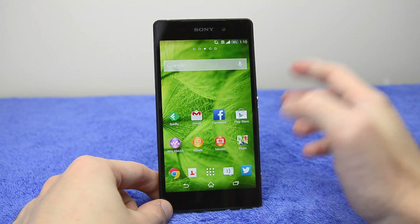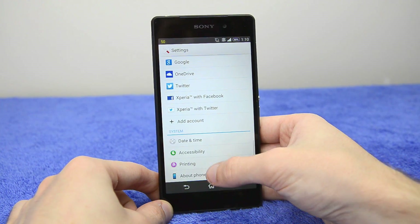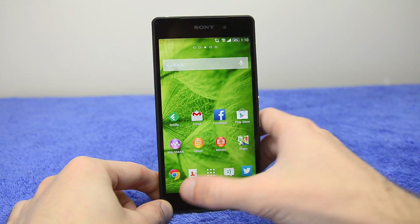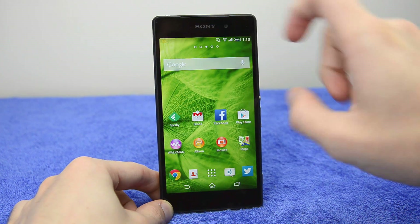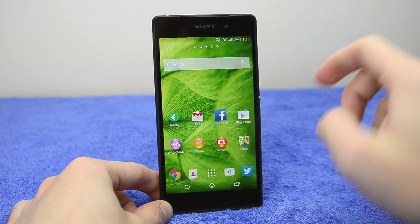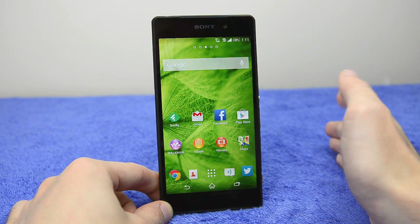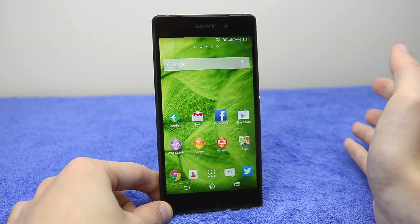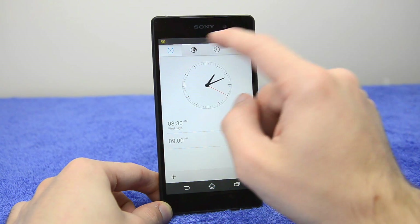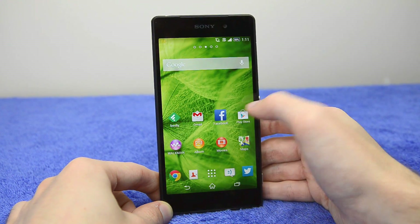Let's look at the software. It's running Android 4.4 out of the box — you may need to perform a software update. The on-screen navigation buttons do slightly reduce screen real estate from the 5.2-inch display to closer to 5 inches effectively. Sony's software isn't too different from the Xperia Z1, but it feels a little bit bland. Many Sony apps have strange gradient elements at the top which don't mesh well with the flat stock Android design language.